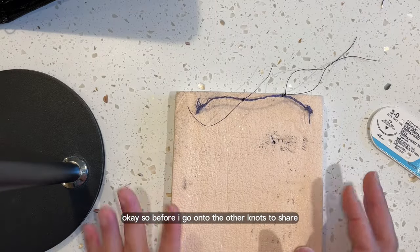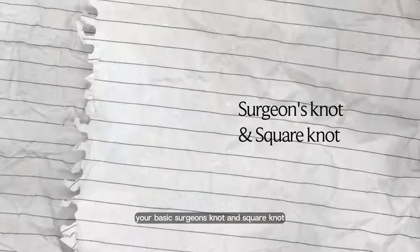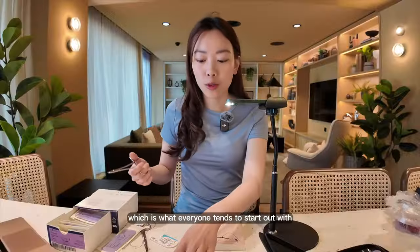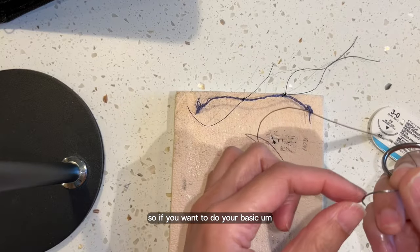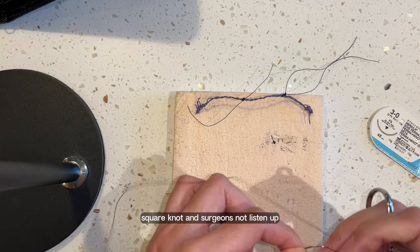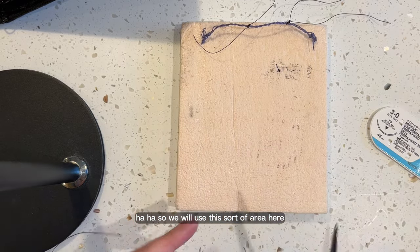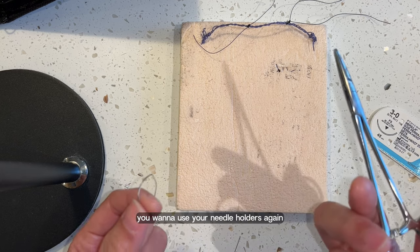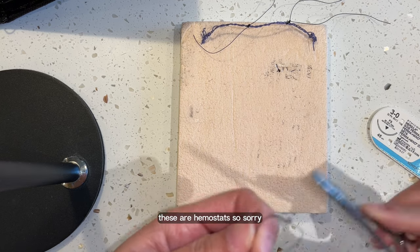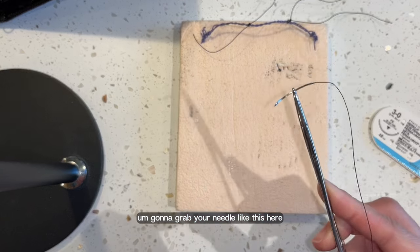Before I go on to the other knots to share, I should probably do a recap on your basic surgeon's knot and square knot, which is what everyone tends to start out with. So if you want to do your basic square knot and surgeon's knot, listen up. We'll use this area here and basically just tie a knot using needle holders — or hemostats in my case. You're going to grab your needle like this.